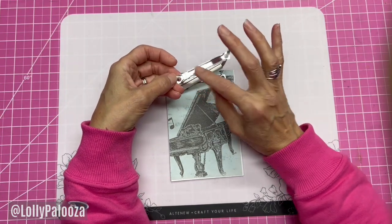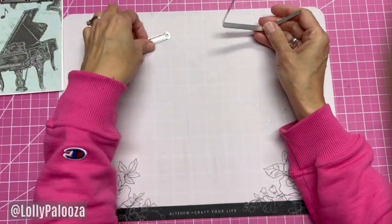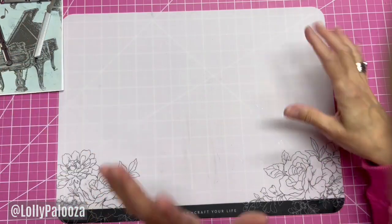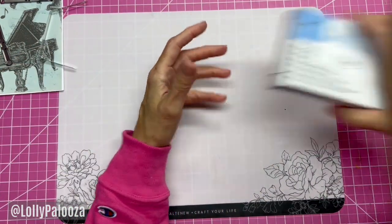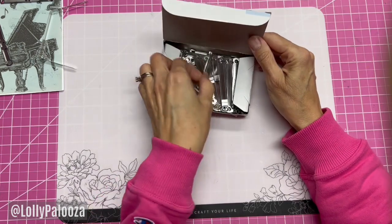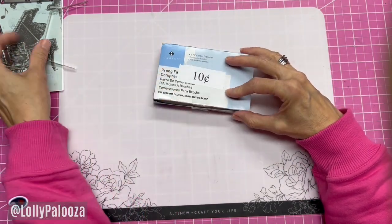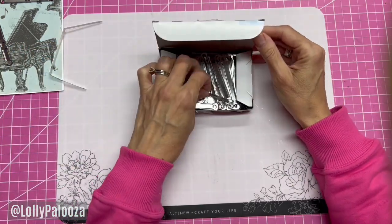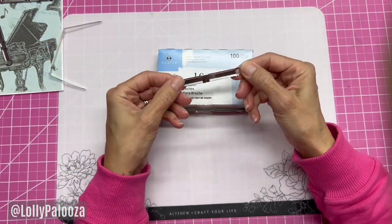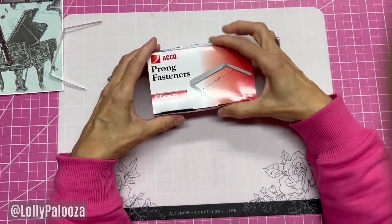Then fold the prongs over and slide the bars over the prongs. I had seen these years and years ago, and I was actually at a thrift store a while ago and found just the bars — a whole box of them for 10 cents. I thought, well, I could make my own holes and then just put brads — I don't know what I was thinking.